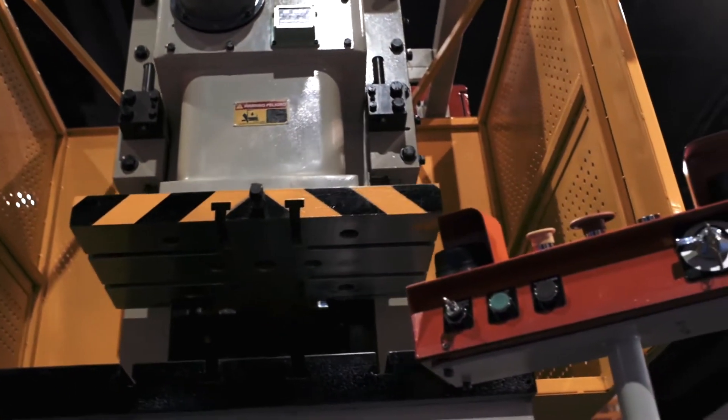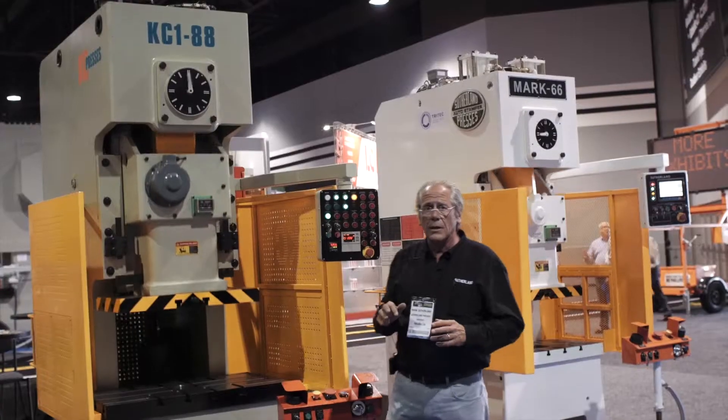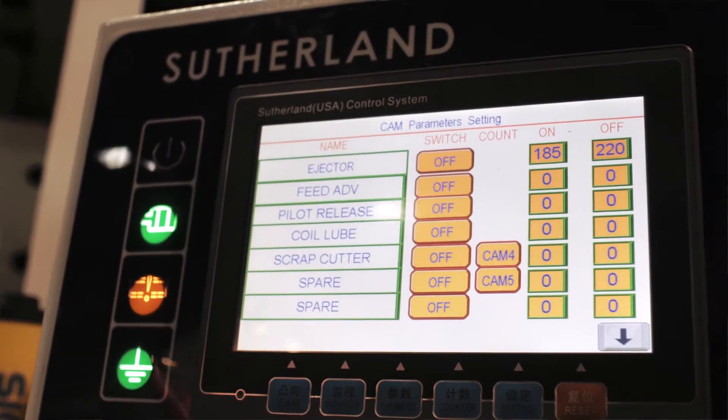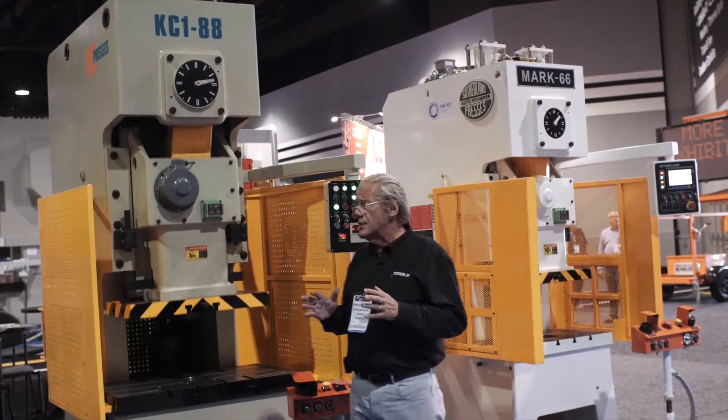The main difference is in the control. The Sutherland, as you can see on the Sutherland website under the iPress control section, has a more elaborate touchscreen ideal for highly automated types of applications.